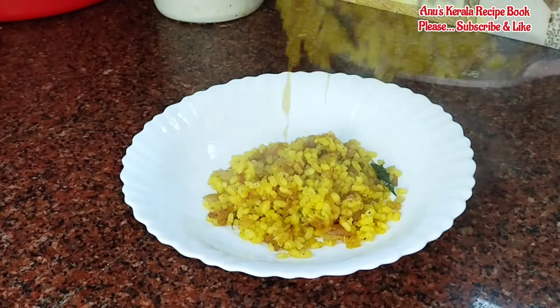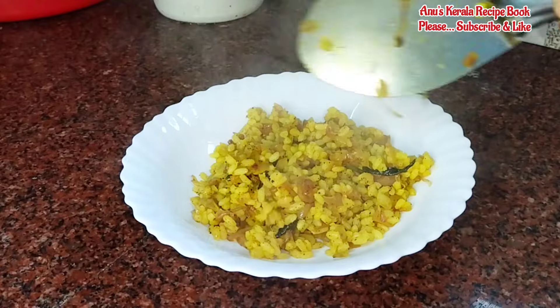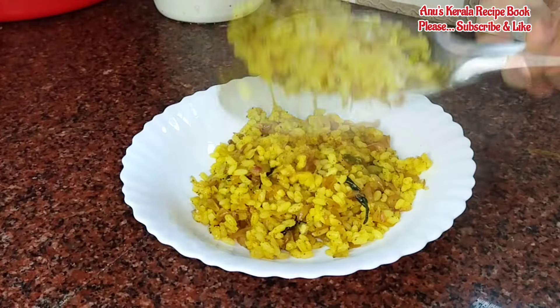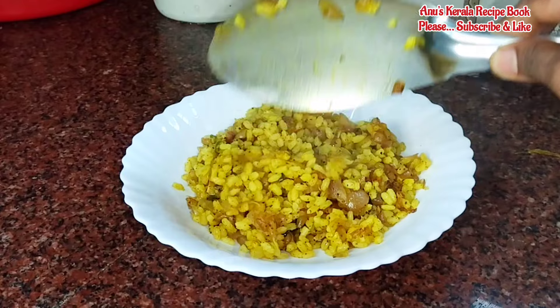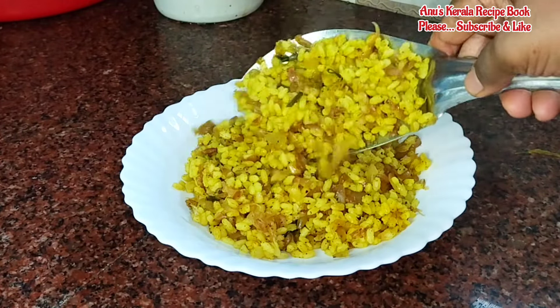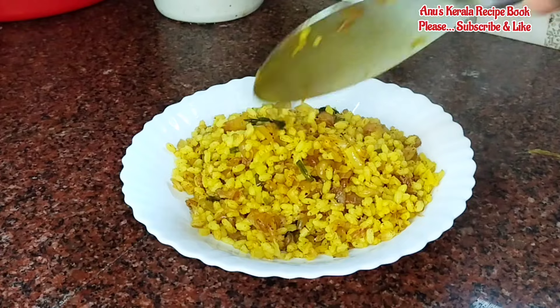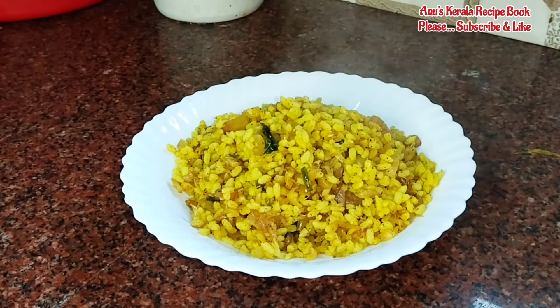We are ready to make a healthy recipe. Please like and subscribe if you enjoy it. Please support our channel. We will start.